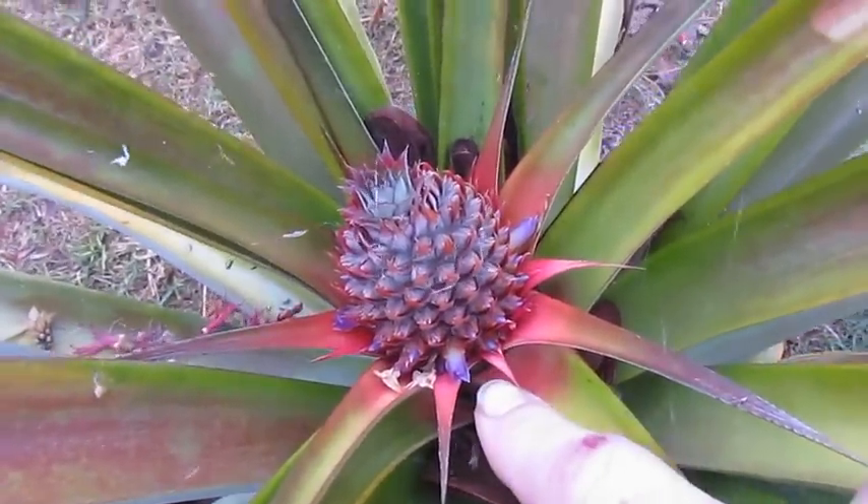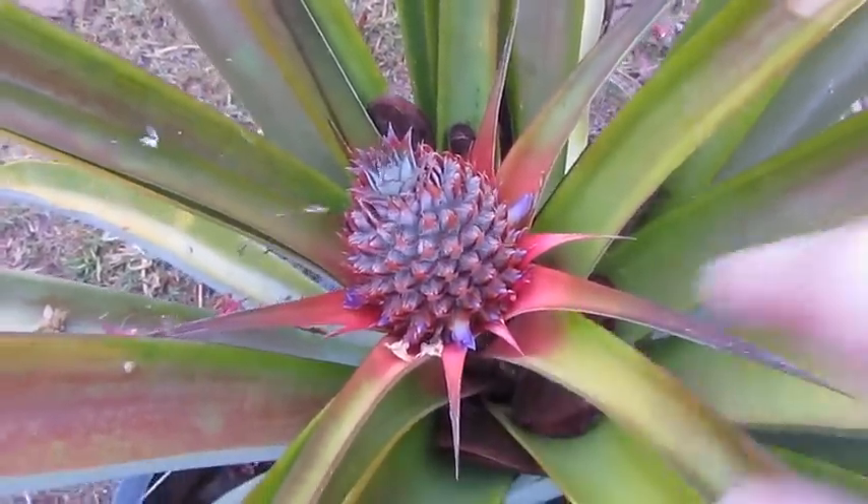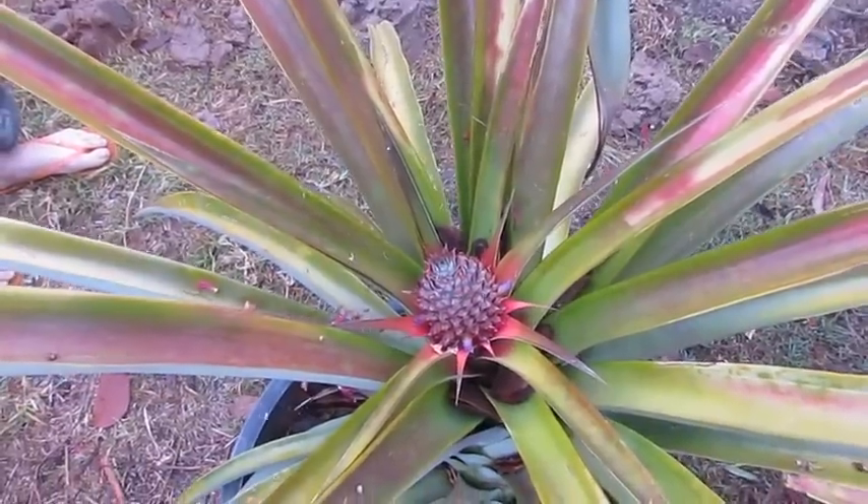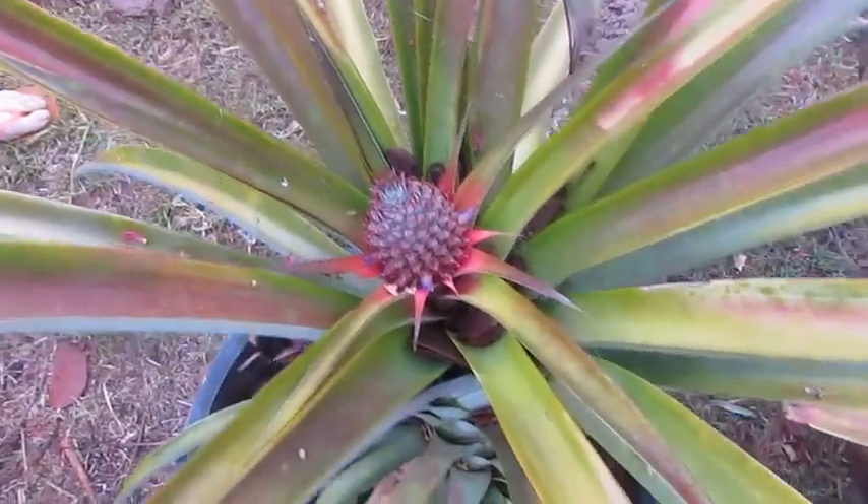My father has a pineapple that flowers blue, so he's got a couple of suckers of that he keeps threatening to give me, but we just haven't picked them up yet. So we'll go over and have a look at the other pineapple and see what it's doing.